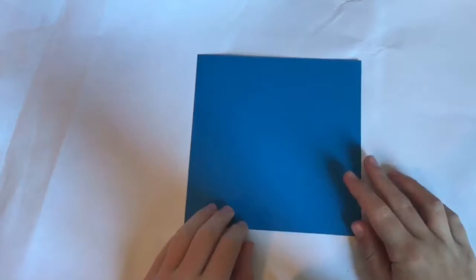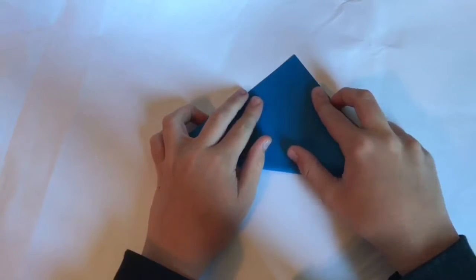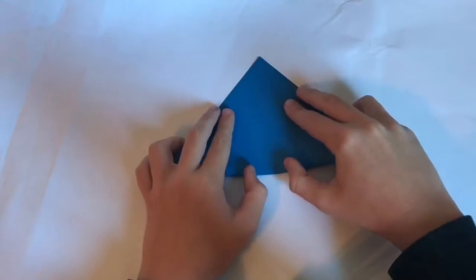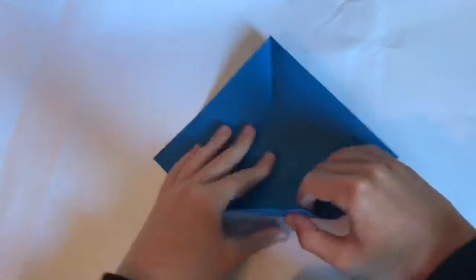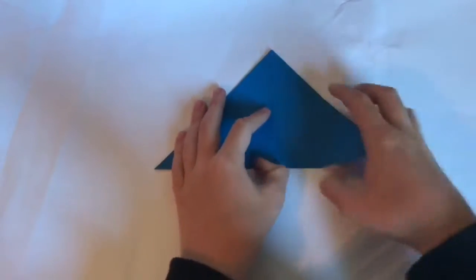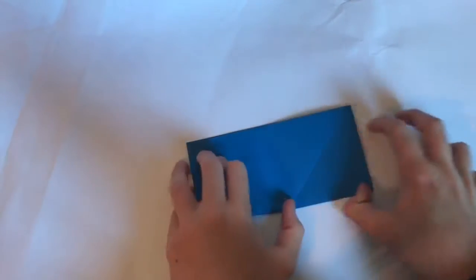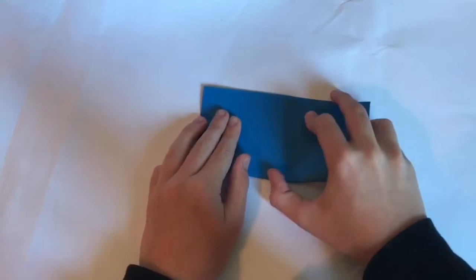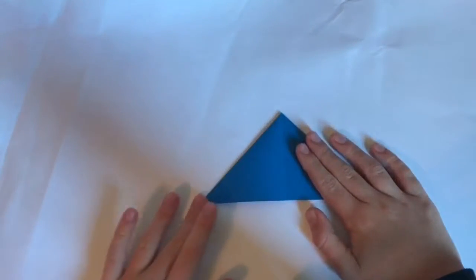First of all, you're going to fold diagonally in half. It feels thicker than usual, so you're going to fold diagonally in half both ways. Then turn the paper over and fold in half both ways. Unfold, and now you're going to collapse into a water bomb base.